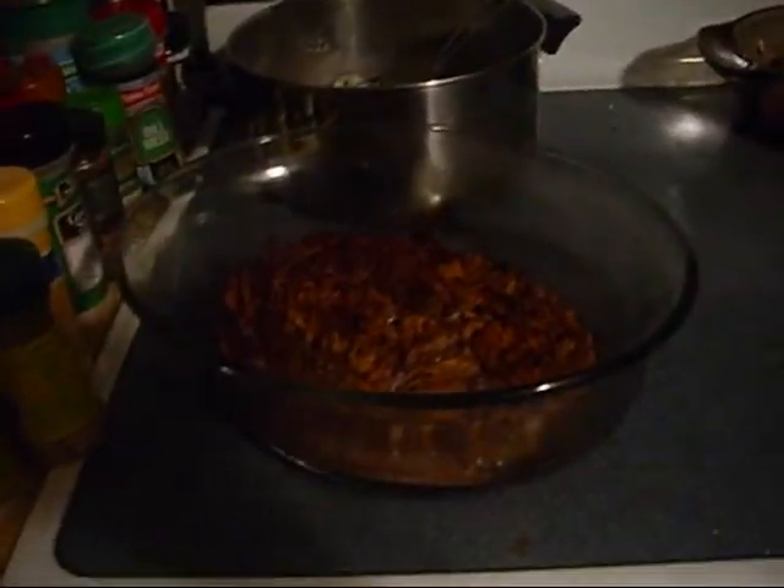It's a little bit dark, I do apologize. There's my meatloaf, I made some instant mashed potatoes, there's how my stuffing turned out, and I made some gravy.